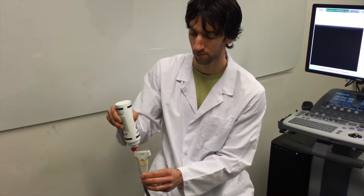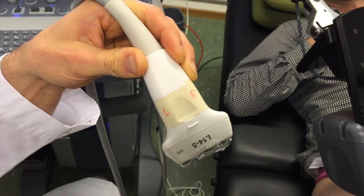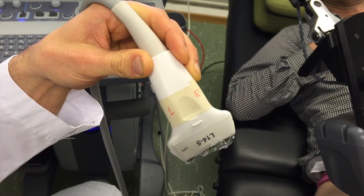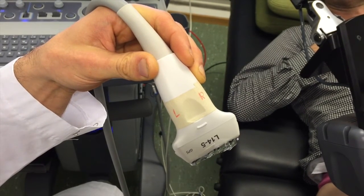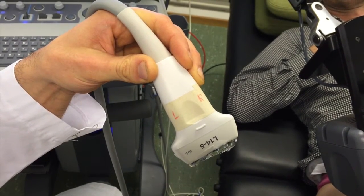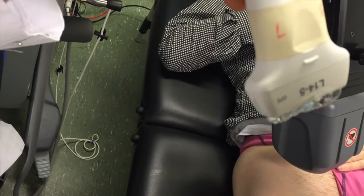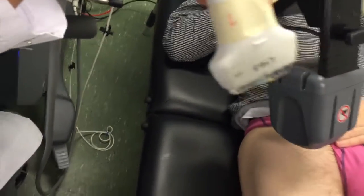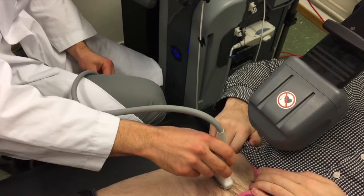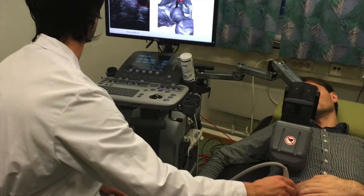First, put gel on the probe. The ultrasound probe should be placed on the patient so that the L on the probe points to the left side of the patient, and the R points to the right side of the patient. Then place the probe on the patient in front of the tracker. When scanning has started, neither the tracker nor the probe should be moved.